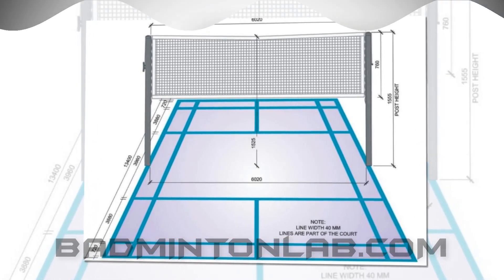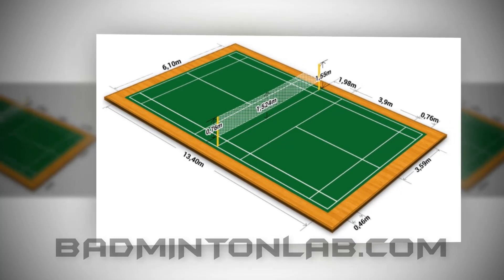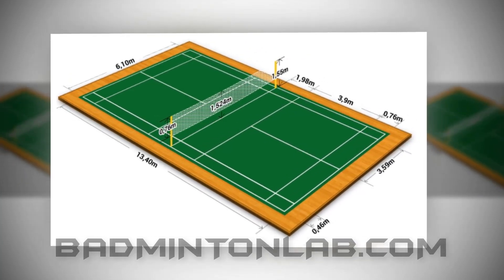Net height: the height of the net is 5 feet and 1 inch. The corners are attached to the poles. The center has to be 5 feet.